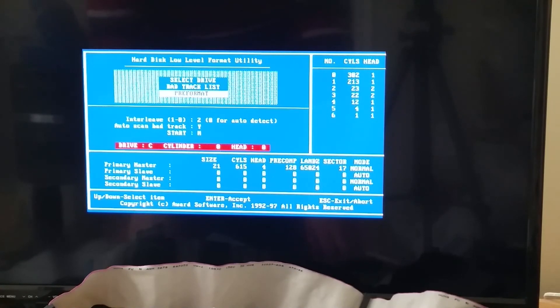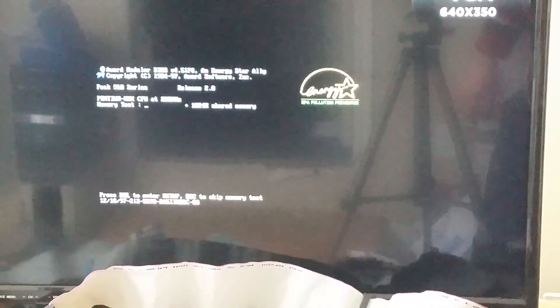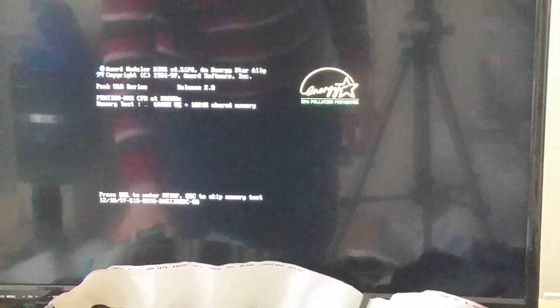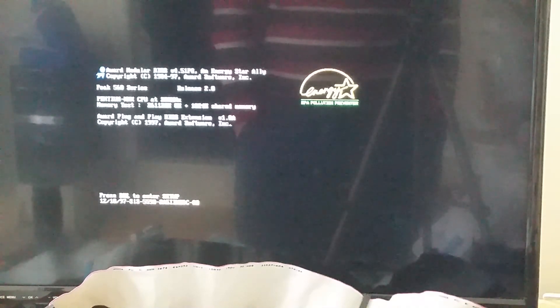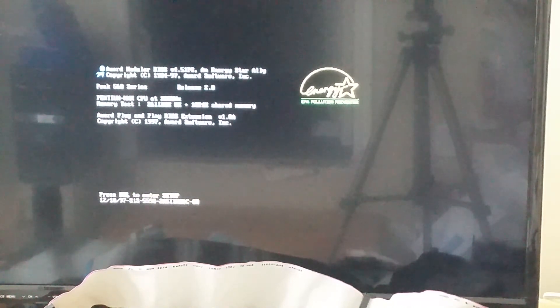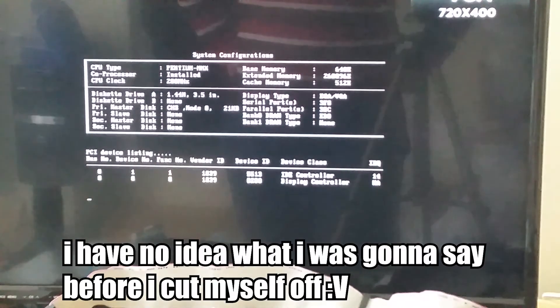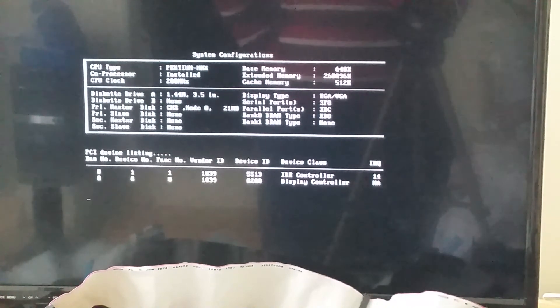Let's exit, save and exit, and switch back to our MS-DOS 5 floppy disk. It doesn't complain about a bad hard drive anymore — so that's good. It seems like we're booting into DOS as well.